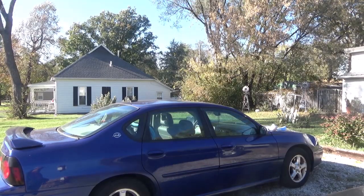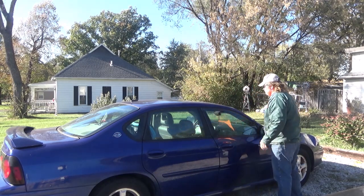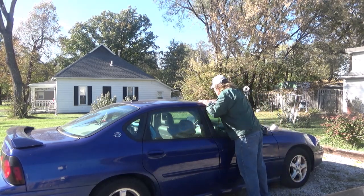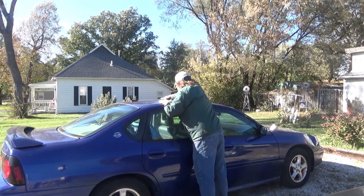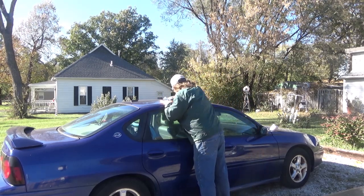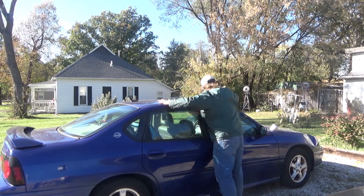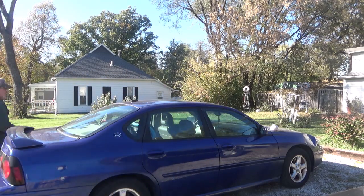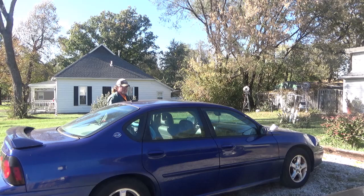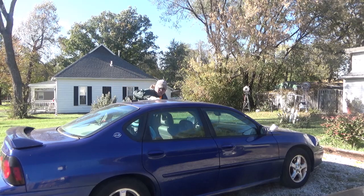I think a razor blade might be the best. Let's get this dust off of it.